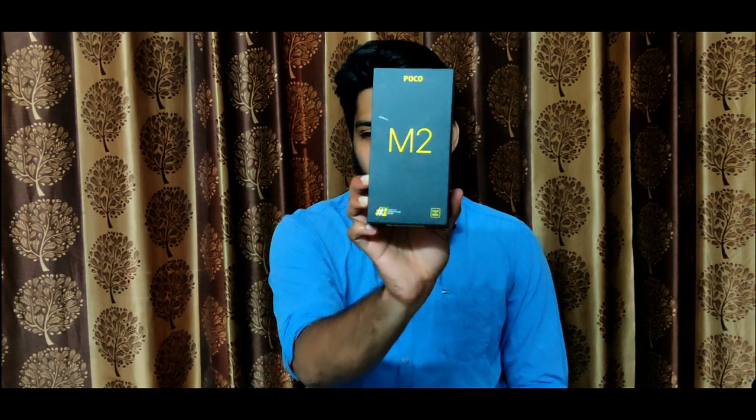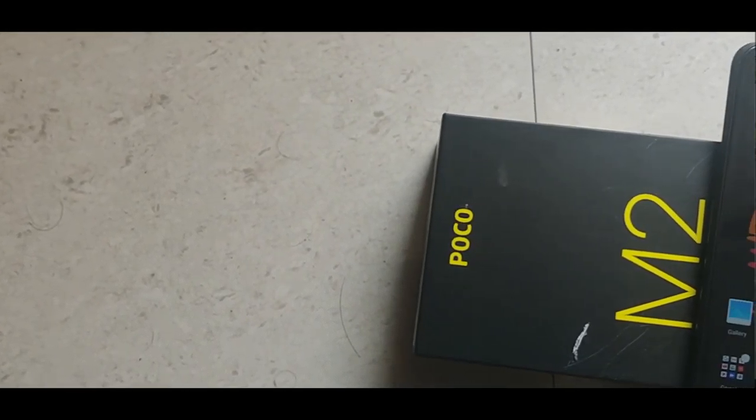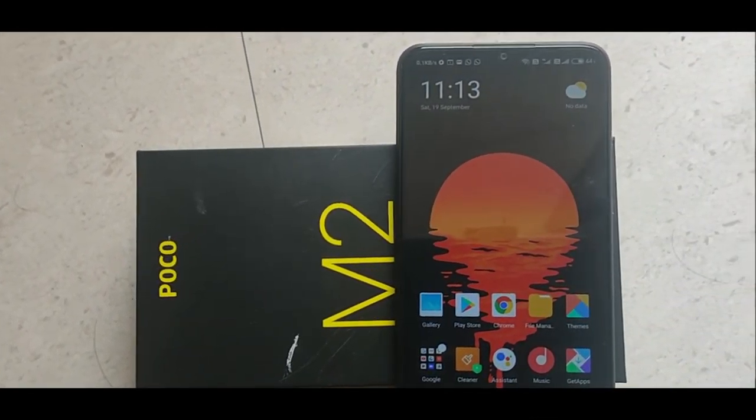Hi friends, welcome to this video. We have an overview and unboxing of the POCO M2. It is a budget-friendly phone, and this is also an unboxing video.